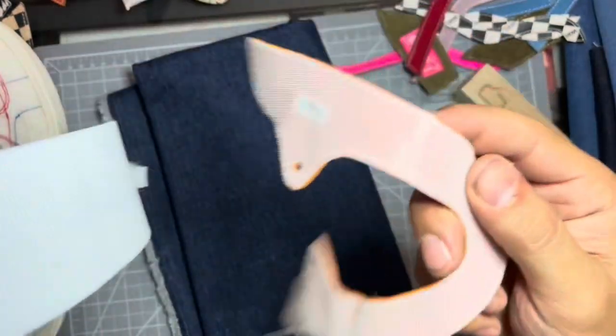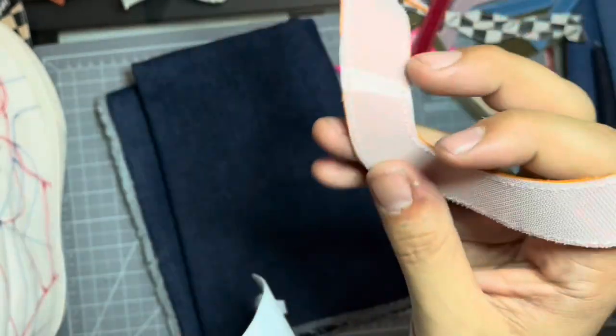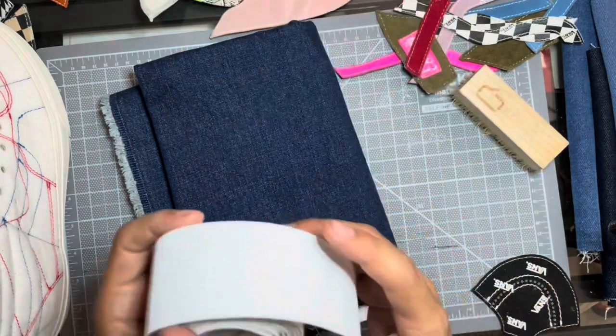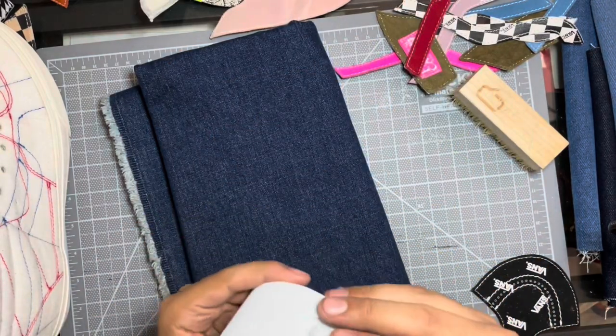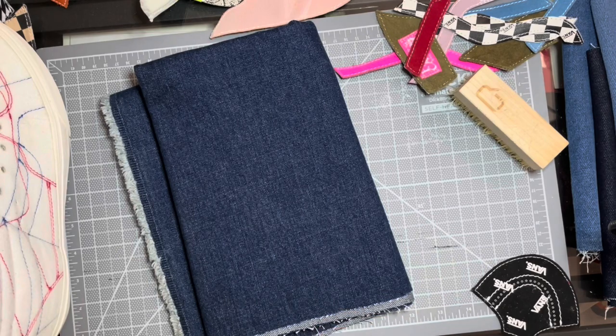I could have just laid out the pattern on the sheet of Velcro and then probably just cut it out and it would have been a full even cut. All right guys, follow along, let's get into this custom. Stick to the end — there will be some B-roll and maybe some on-feet.